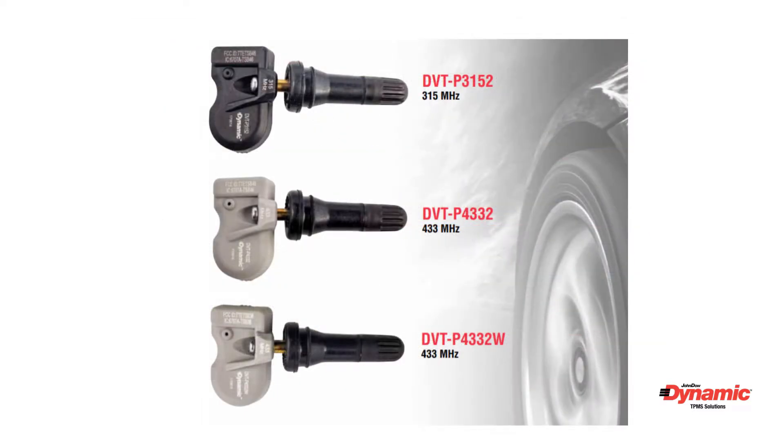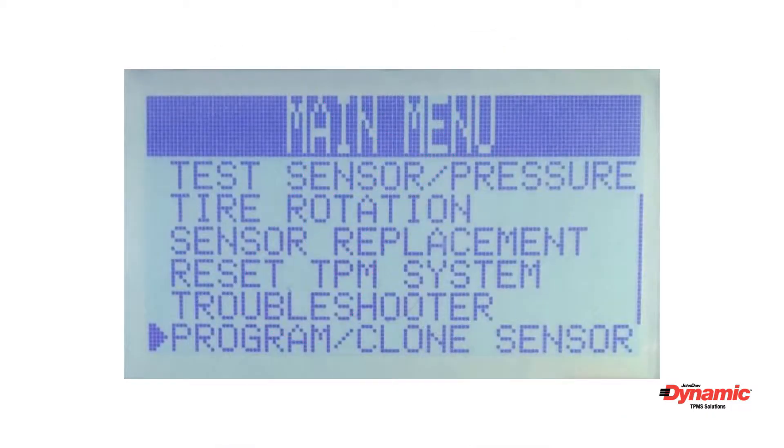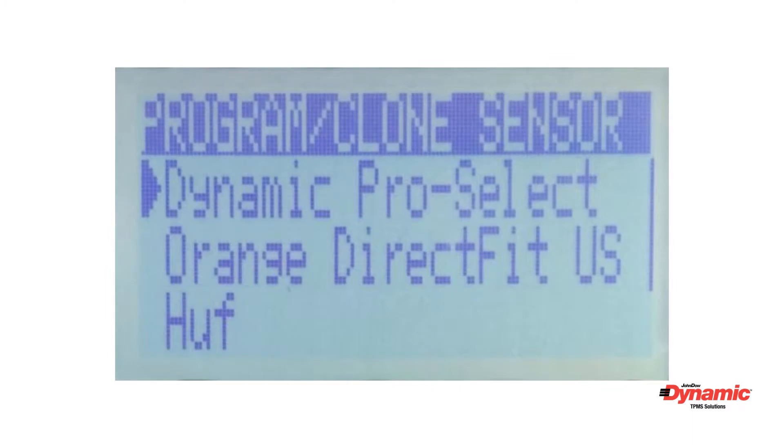It's very important to note that you must program all sensors before installation. Now we will walk through how to select and program a sensor. Power the tool on, and from the main menu choose 'Program/Clone Sensor', then press the Y button to continue.